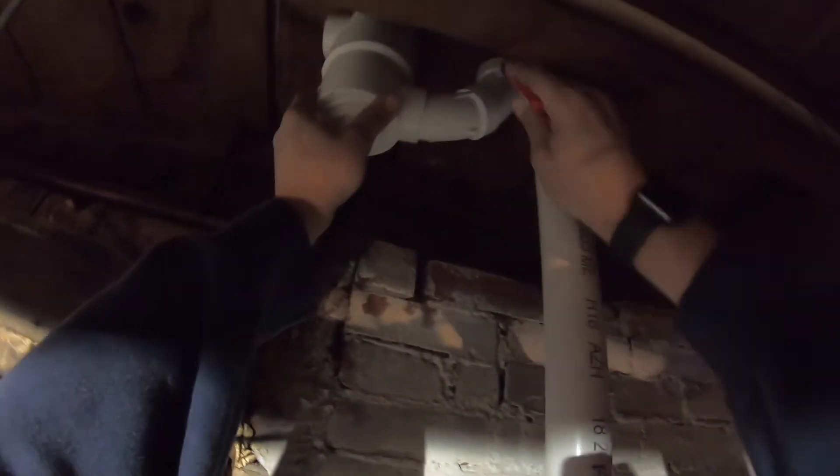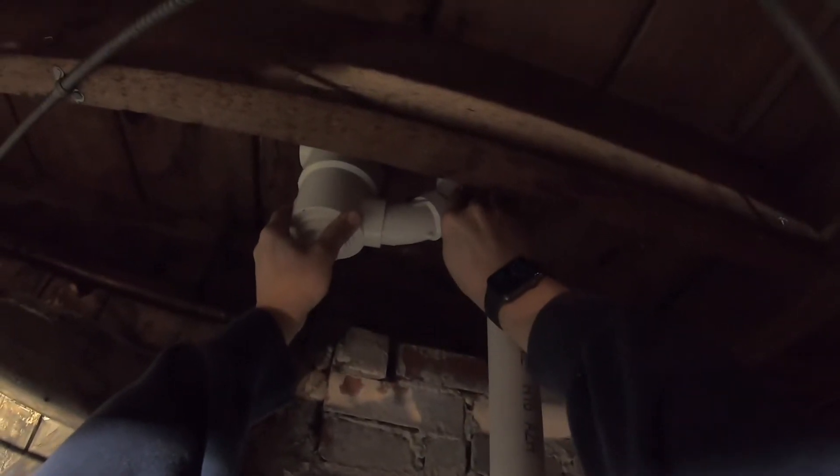I mark the pipe where I want to cut it, push the trap high up against the flooring, and then cut it with my hacksaw.